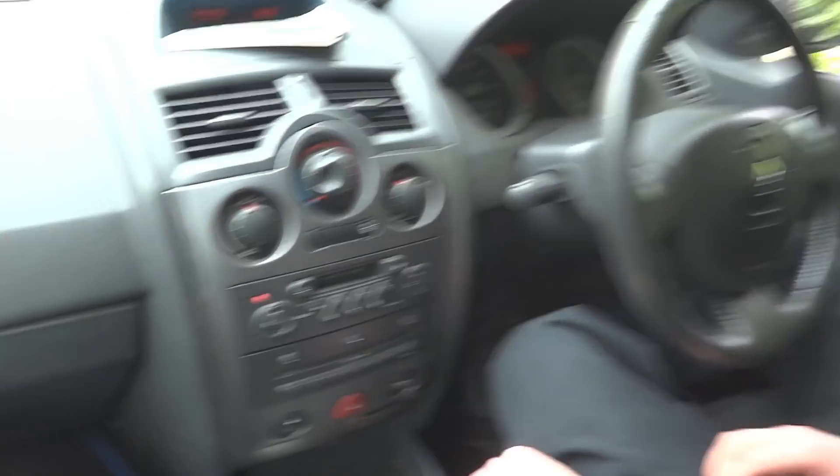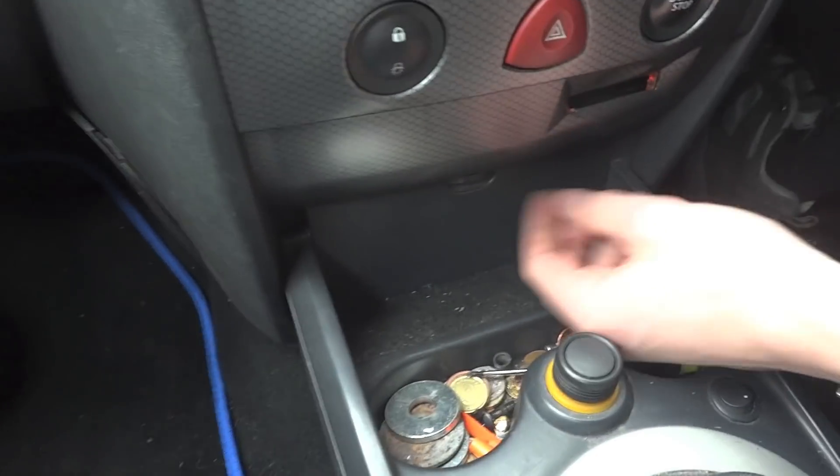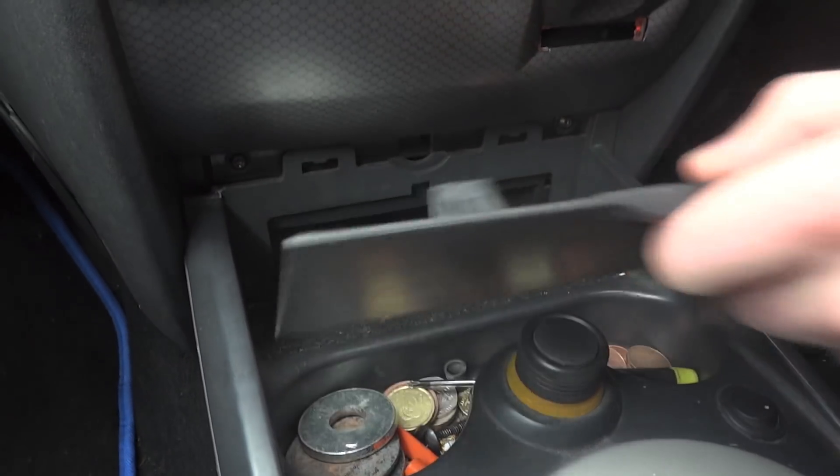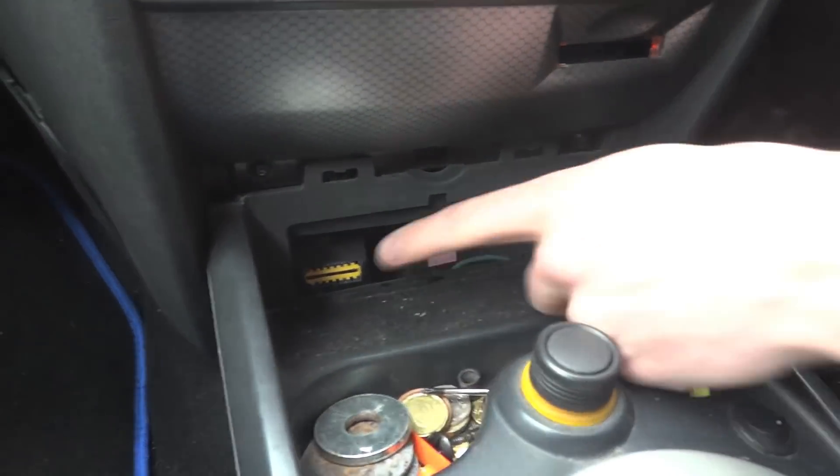If you look down here, just in front of the gear stick below the radio, there's a small panel here. We can pull it off with your fingers or using a screwdriver at the top. That will reveal the port, which is down here.